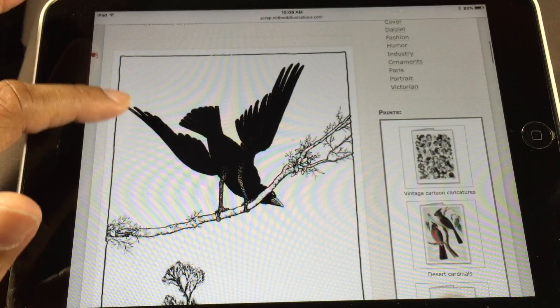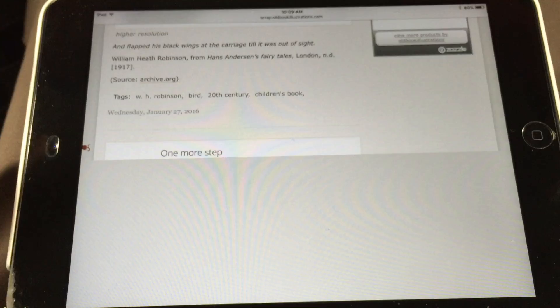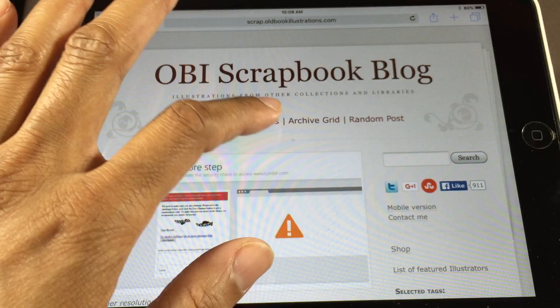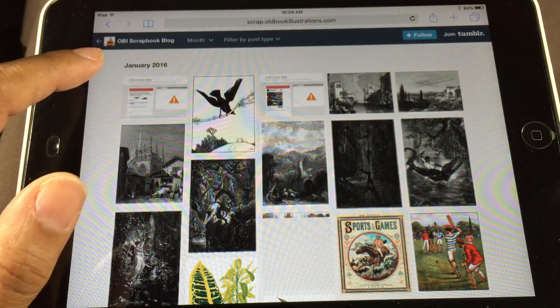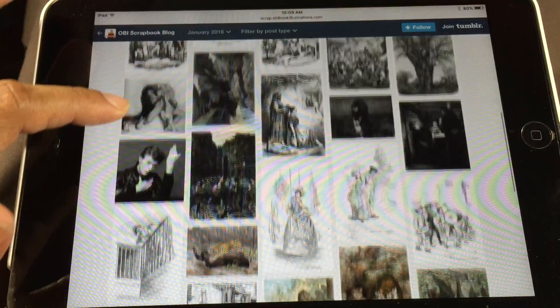I'll just show you, scrolling down. They just post kind of random illustrations — they're not sorted by any particular thing, just a list of old book illustrations. You can just keep scrolling, but what I usually do when I get on here is go to the archive grid. The archive grid just shows you everything for the month, so we're looking at January 2016, and this gives you a nice overview of everything posted on the blog that month. It's just an easier way to look for images.